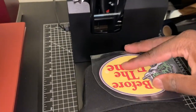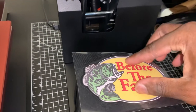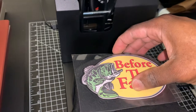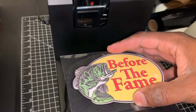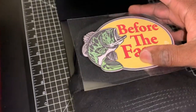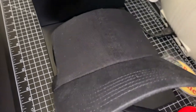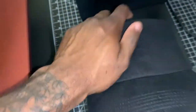Hopefully this works — oh lord, this might be a little too big. I think the graphic is a little too big. Real talk, a little predicament because I made this image a little too big. I'm gonna cut back and see if I can make another one, make it smaller.